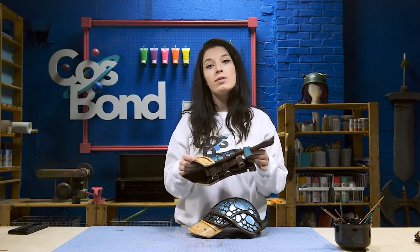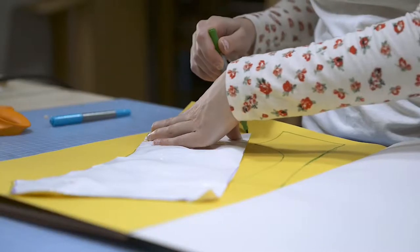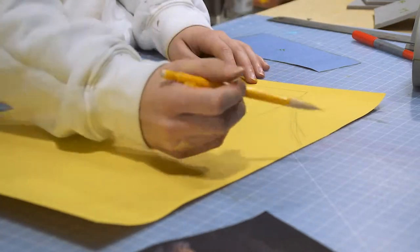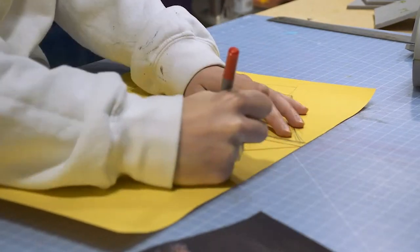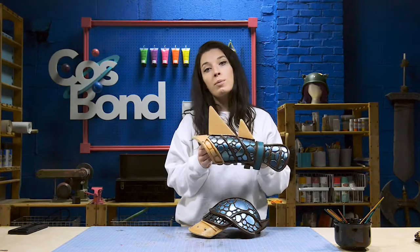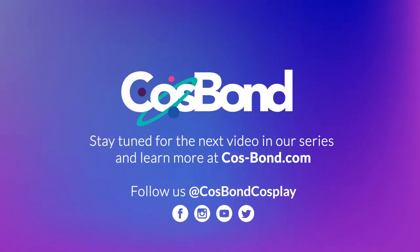Now that you have all of your tape patterns and sections, transfer these onto construction paper. Now that we have all of your armor patterns ready, in the next video we can begin cutting them out and transferring them onto our foam. See you in the next video.